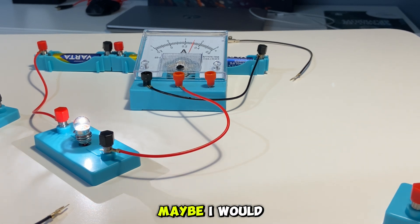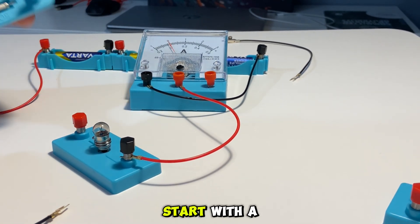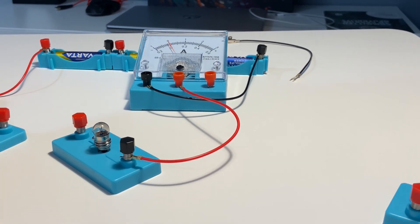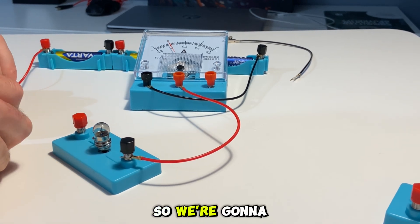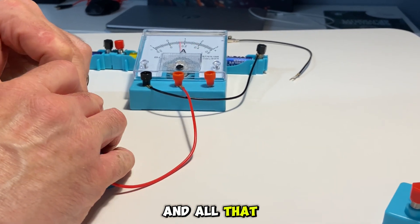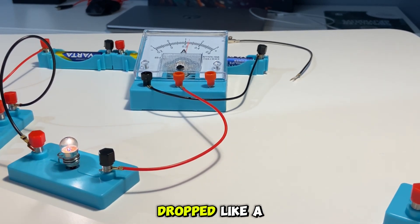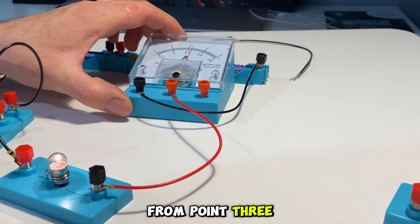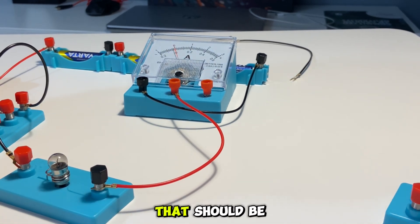We're going to introduce an artificial resistance using our resistance board. Starting with a 5-ohm resistor - 5 ohms isn't huge - and we're putting it in series on the positive side to induce a voltage drop. We had 0.33 amps before. Now we've got a dimmer bulb and our current has dropped - we're at about 0.24 to 0.26 amps from 0.33. Let's now crank up to 10 ohms and see what happens.